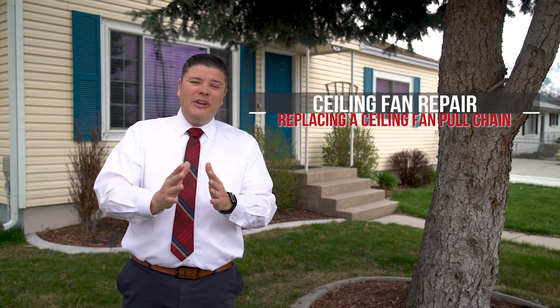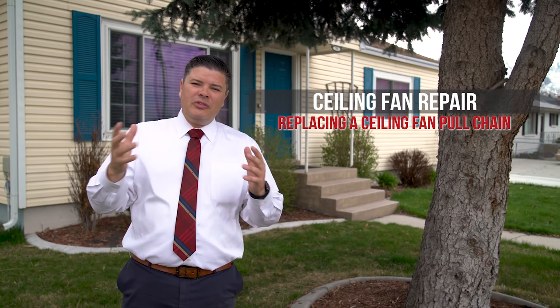Have you ever had the pull chain on your ceiling fan break off? Not in the middle where you can fix it, but up in the ceiling fan. I had that happen in one of my ceiling fans — the kids were messing with it. In this video, I'm going to show you how to replace that little pull chain switch and fix it so you don't have to replace the whole thing. Hopefully.